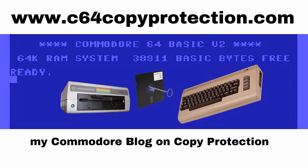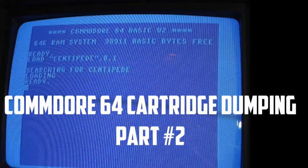This is the second video showing you how to rip or dump a Commodore cartridge. This is the second method. With this method, you just need a cartridge expander board, which are pretty easy to find versus a cartridge dumper, which is in my first video.